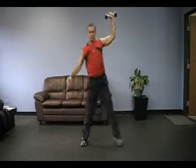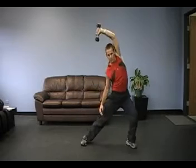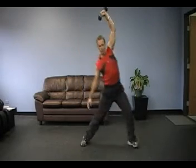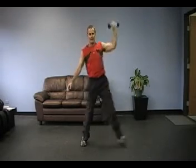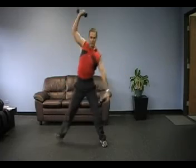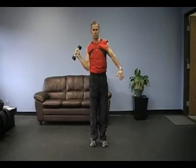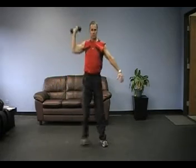Now we're going to do a lateral lunge with abduction — taking our arm away from our body and loading the same-side hip. Switch to the other side, doing a lateral lunge and loading up the same-side hip on this arm also, going over the top. As you notice, you want to keep a pretty straight elbow as you do these exercises.